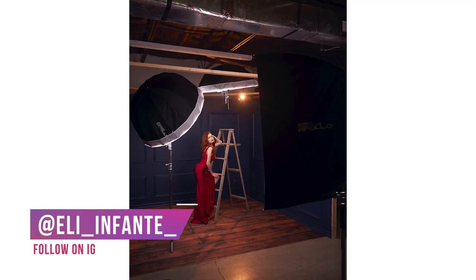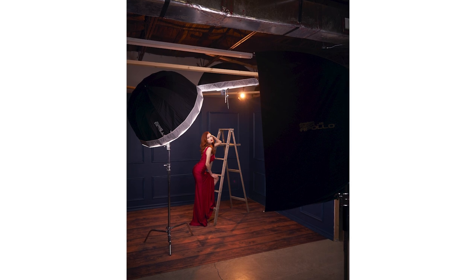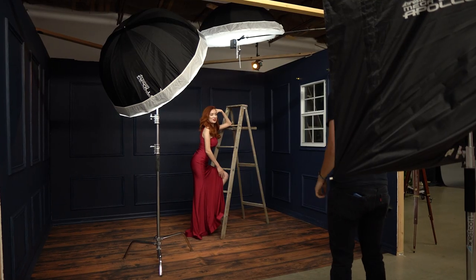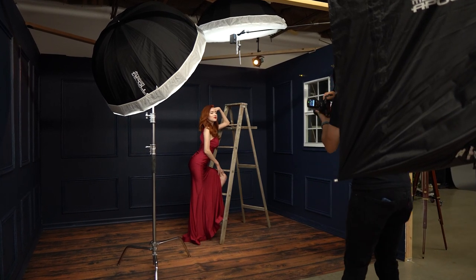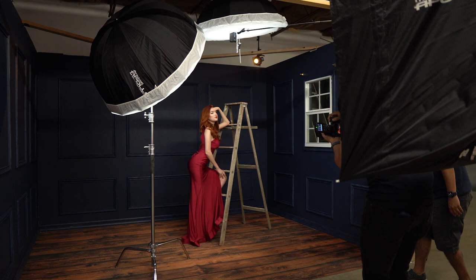In today's video, we're going to take a quick look into how I took this four-light studio portrait. I do want to mention that this set was custom built for the studio — me, my friend Roland and Marco all pitched in to build this set because we really wanted to have a section in the studio so that we can create some awesome fine art portraits.